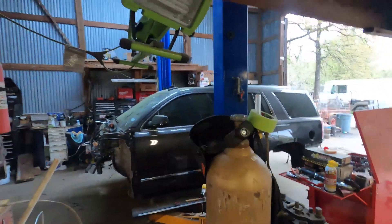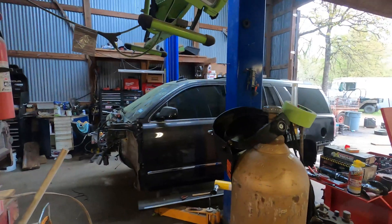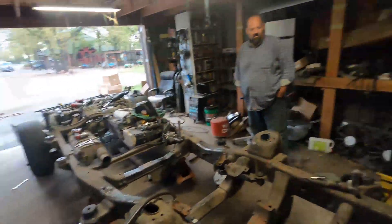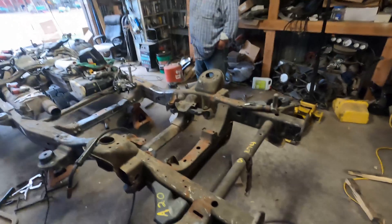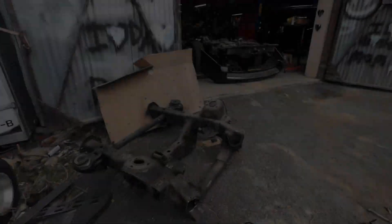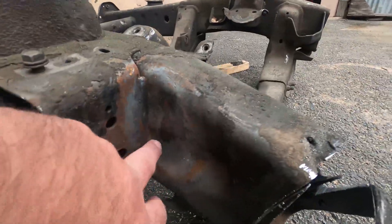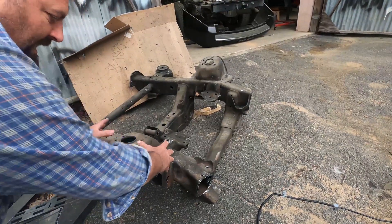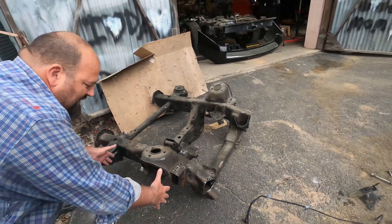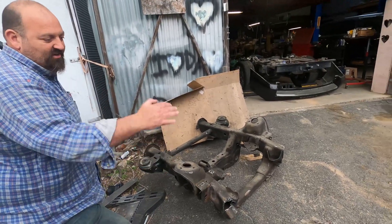You remember the Denali that my brother bought? You can see it's gone a long ways from that point. There's the body, here's the chassis, there's an engine over there somewhere, transmissions laying around — basically every part is off. That's because the frame was bent. We've already swapped it. The frame was pushed in right here, which took the upper control arm and rolled it back, and that moves the tire back.